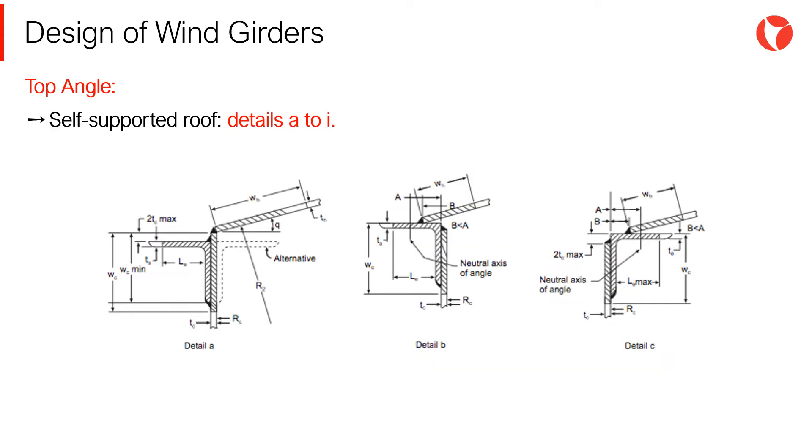Per Appendix F of the API 650 code, the profile used to support this type of roof must have a configuration and cross-section according to figure F2 of the code, reproduced on the screen. The configurations allowed for this type of roof must follow details A to I, and the cross-section of the joint must comply with the minimum requirements indicated in the code.